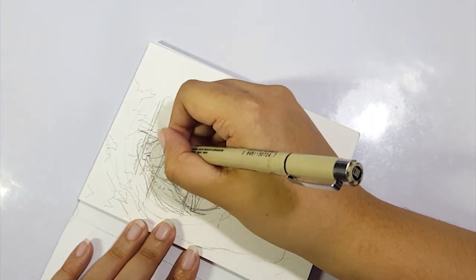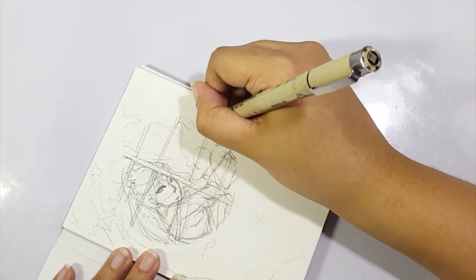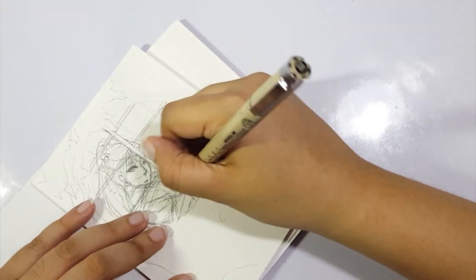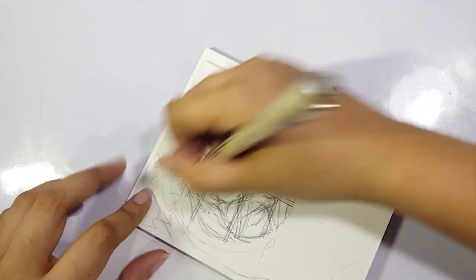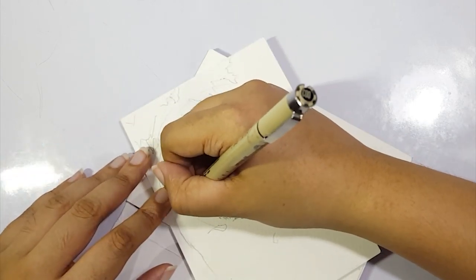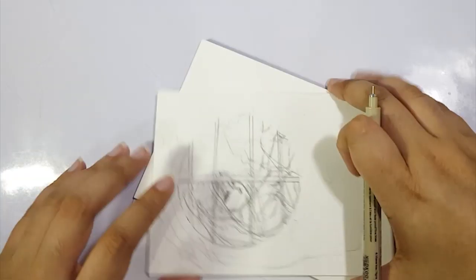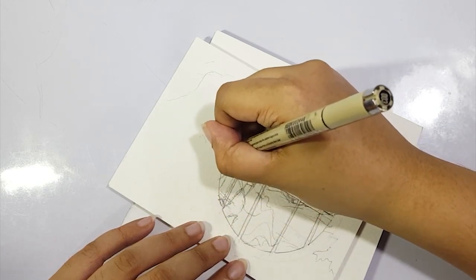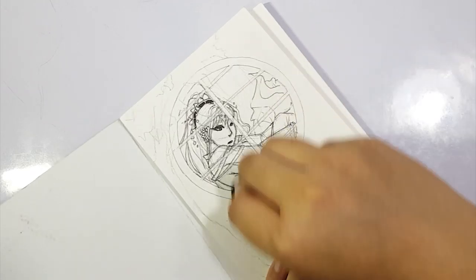I do skip the lineart phase quite a bit, mainly because I'm using such a thin pen that on top of that it's not really visible — it's just extra time that's not very useful to watch. So we'll just have a little insert where I draw the window because it's the most visible. I also go in again with a point-one or a thicker pen to create some more depth and line variation in the lineart.